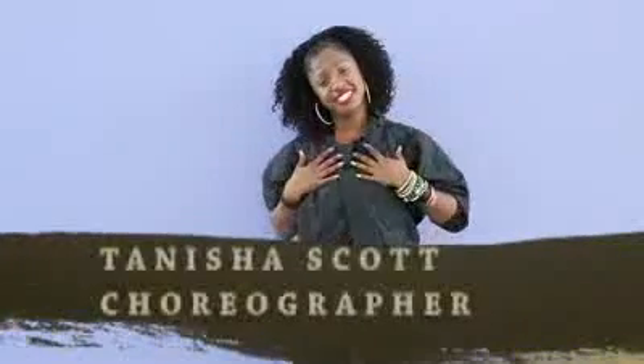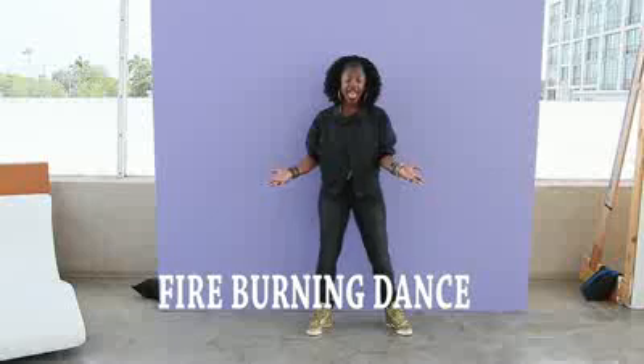Hi everybody, my name is Tanisha Skye. I'm the choreographer for the Sean Kingston video for Firebird. And on this video, we made up a hot dance called The Firebird.